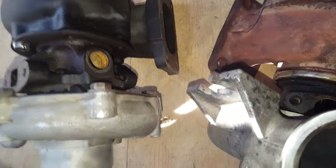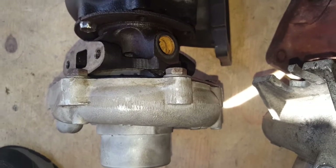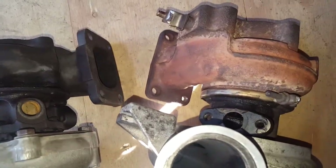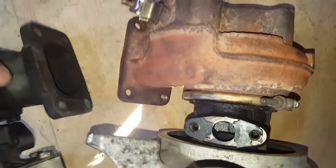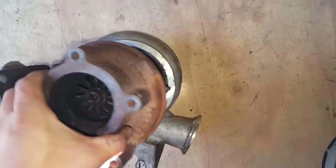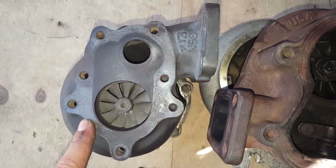Another thing to point out is the HY35W is water-cooled and the stock T3 is not. So I'm going to have to get creative with the coolant lines — probably just loop it from the intake manifold to the heater core. No big deal, and actually it'll simplify the engine bay a bit.